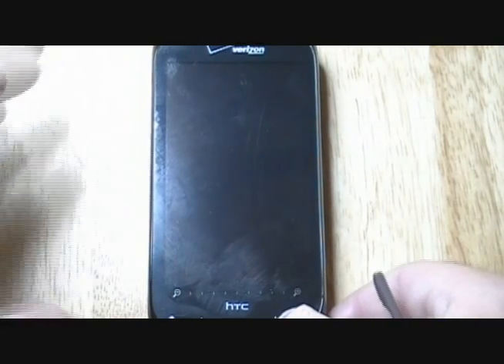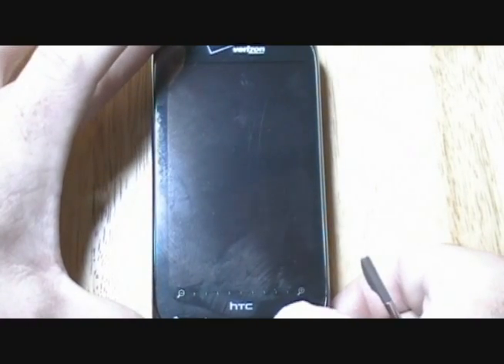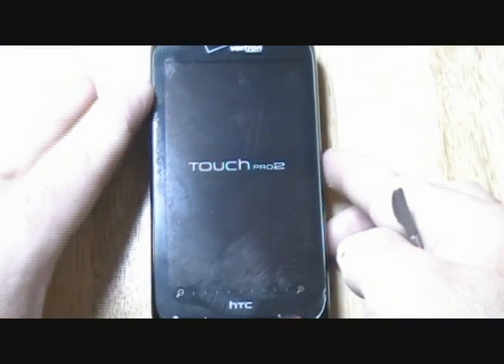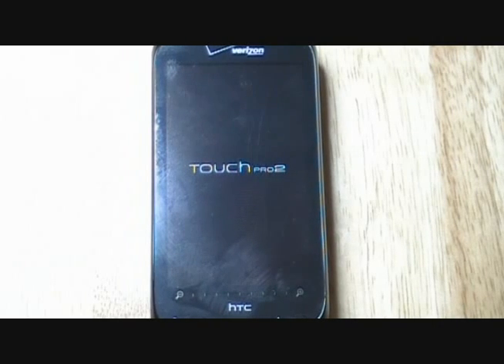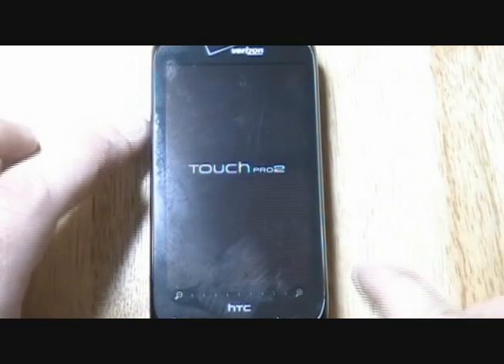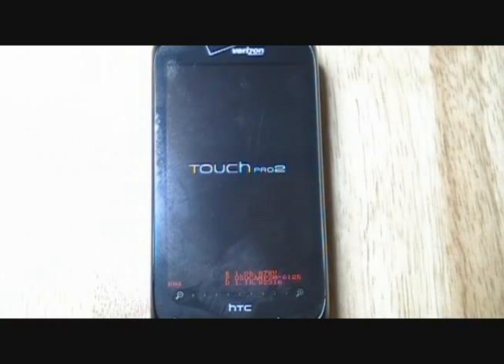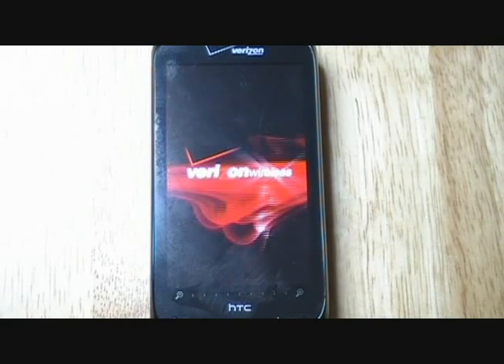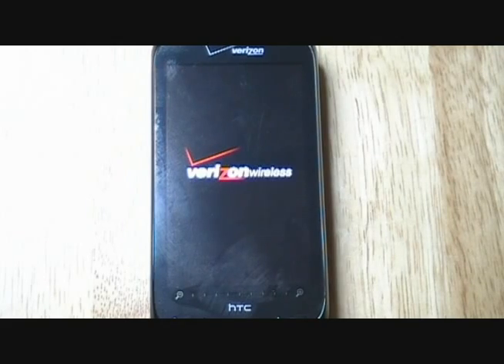We're going to go ahead and turn it on. This is all going to be in actual time, so you're going to see what happens when the phone starts up and how long it takes. There's the Touch Pro 2 logo, and there's the Verizon Wireless logo across the screen.